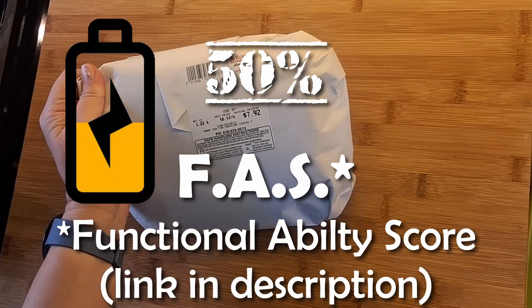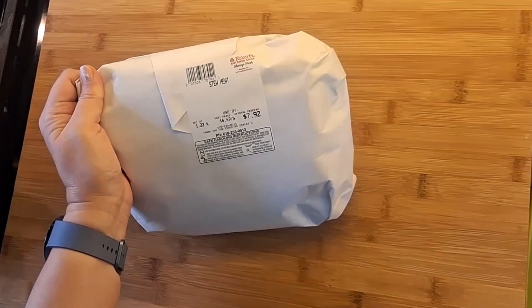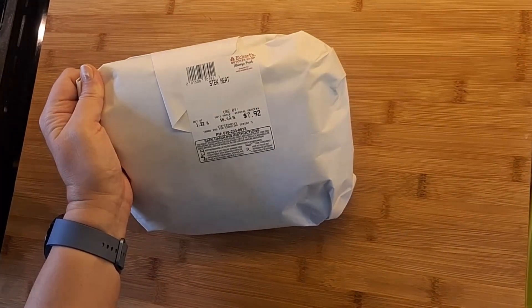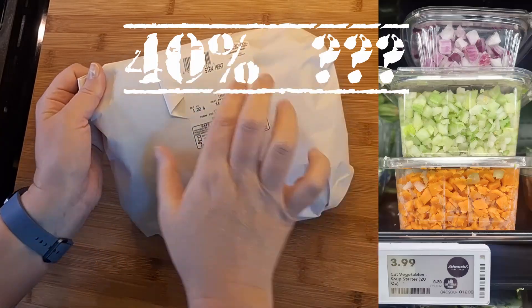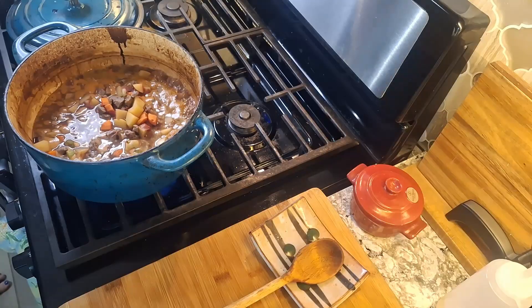Red wine beef stew. I'm giving this recipe a 50 functional ability rating, so if you take some shortcuts like using pre-cut stew beef and pre-cut vegetables, you may be able to pull this off on a 40 day.